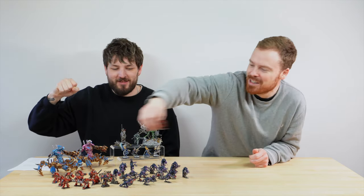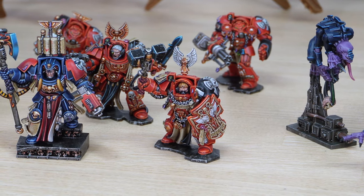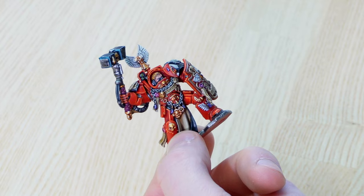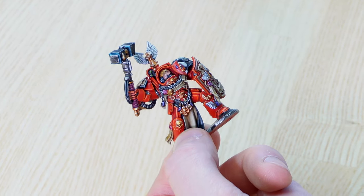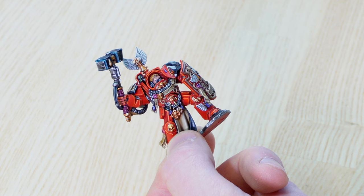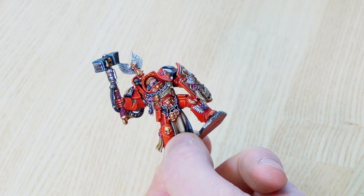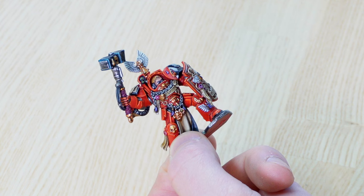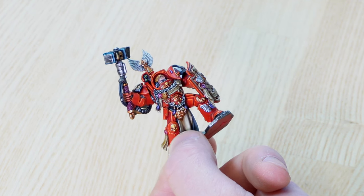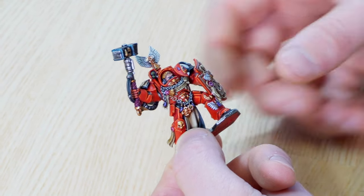Gideon is one of the terminator sergeants, wielding a thunder hammer and a really amazing storm shield. These Space Hulk models are so detailed it's literally unbelievable — even the rank-and-file terminators equate to a character in terms of detail. Gideon has his name on his chest plate and on his shield, with lovely bardline diamonds in a purplish-reddish hue.